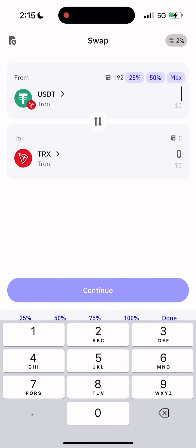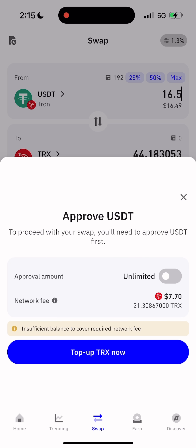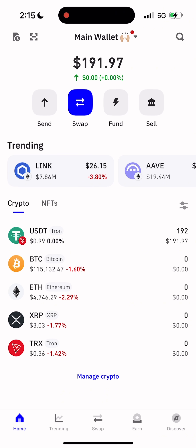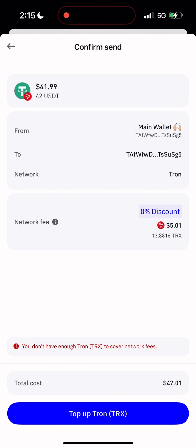Hey guys! Ever wondered how to swap USDT TRC-20 to TRX inside your wallet even if you have 0 TRX on your balance? Welcome back to the channel, this is Herman DeFi. I am a blockchain smart contract developer with over 10 years of experience, and today I'll show you a real working method that can literally save you in emergencies.